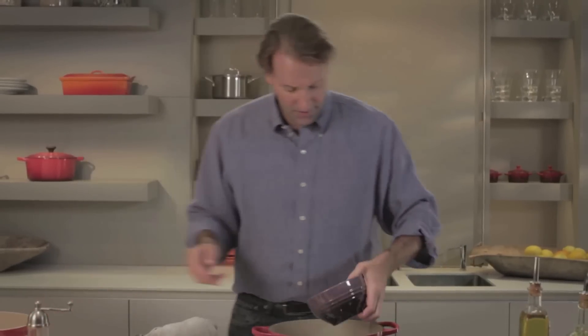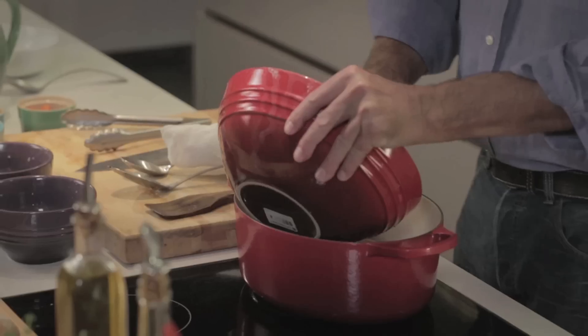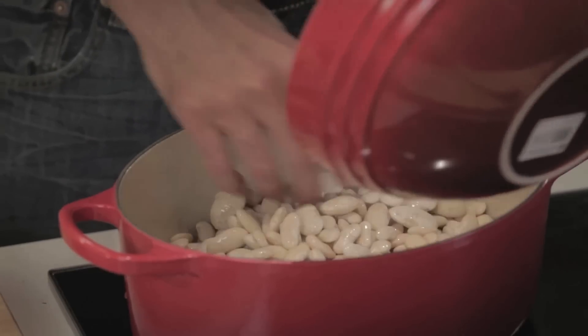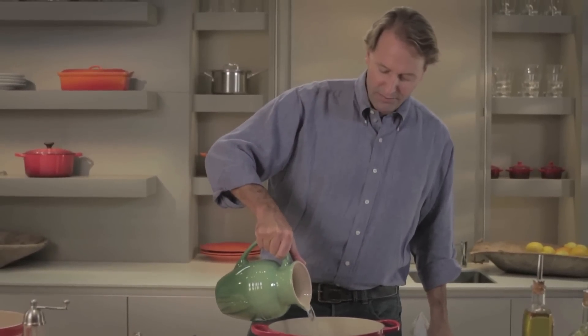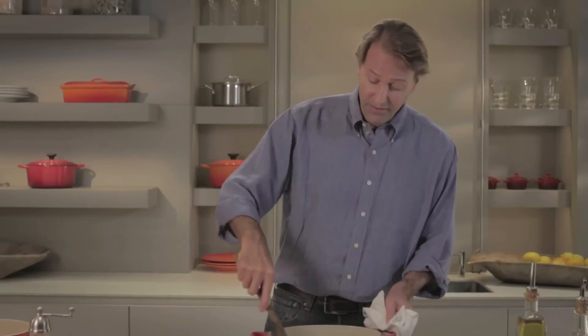Our sausage is nicely browned. We can start layering our cassoulet. We're going to put back the seared pork, add back our lardons, and then take some beautiful white beans that we've soaked overnight and layer them in. We're going to use that magical ingredient: water. We don't need to make fancy stocks. In French and Italian home cooking, they don't make stocks — they build their stocks into the process of cooking, which is what this slow cooking is all about: developing flavors.